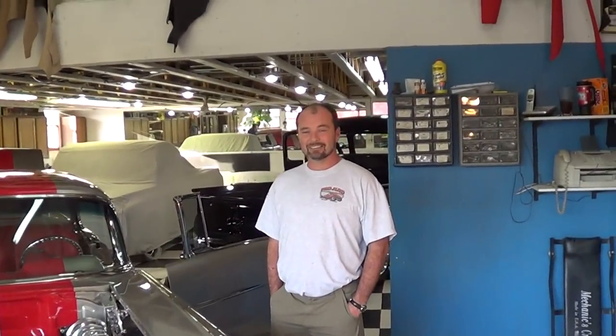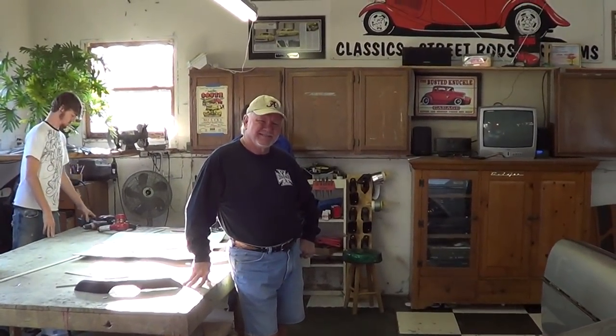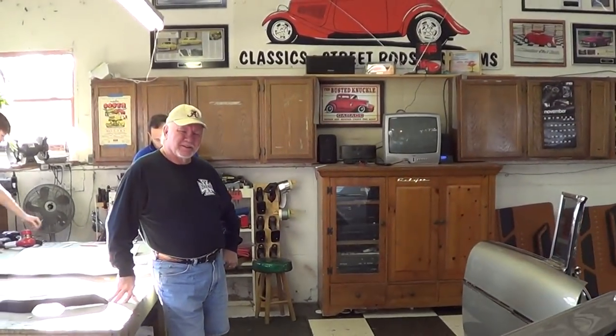Steve, how are you, brother? I'm doing good, Scotty. Not too bad. Glad you got this one finished. I'm glad I got it finished too. Mr. Campbell, how are you, sir? I'm fine. What do you think of it? Oh, I think it's cool. Yeah, it is cool, isn't it? He knocked it out of the car. You asked for one bad interior — that's what you got.